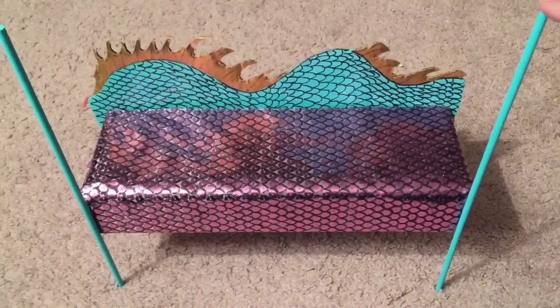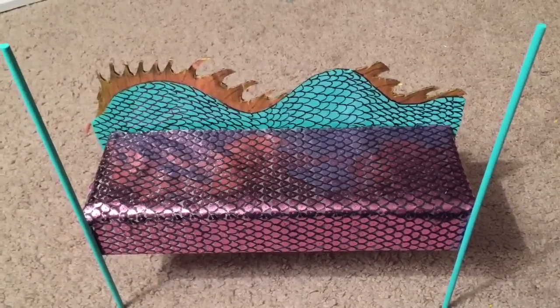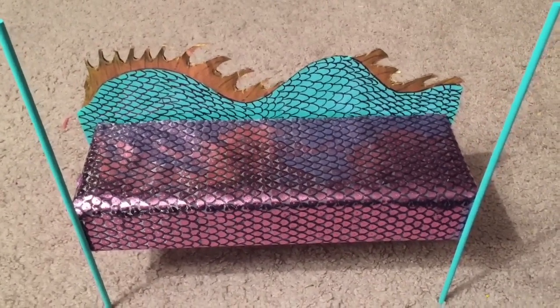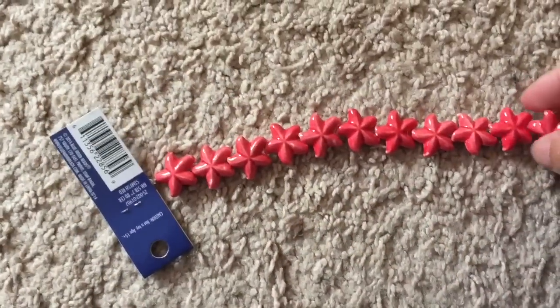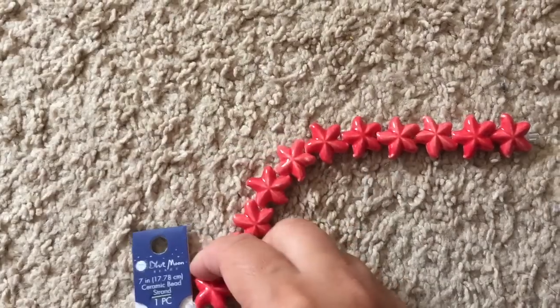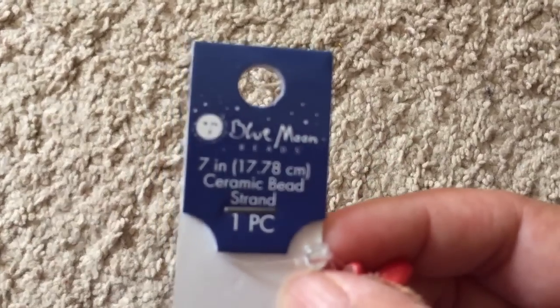So here what I did was I hot glued the bed to the headboard and then I painted two dowel rods aquamarine. And then I hot glued the dowel rods to the bed in the front. And then we bought this strand of sea stars from Joanne Fabrics. And this is the Blue Moon brand of sea stars.